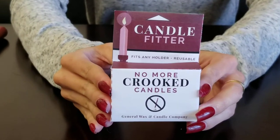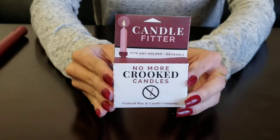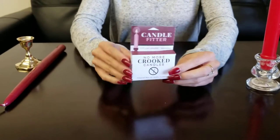Candle fitters from General Wax. This product is to help keep your stick candles snug and straight inside your candle holders.